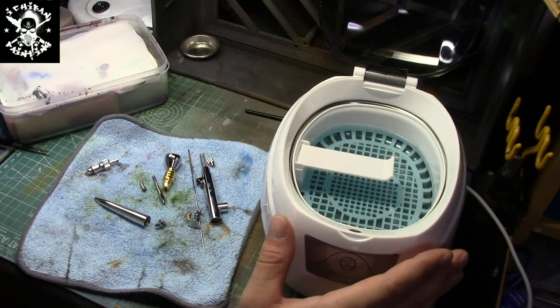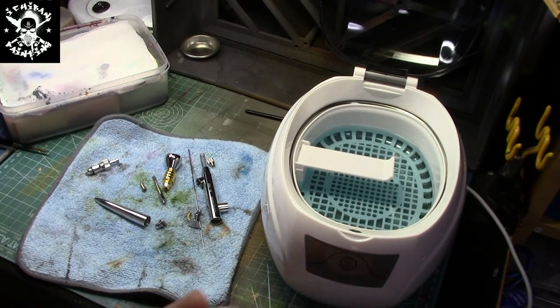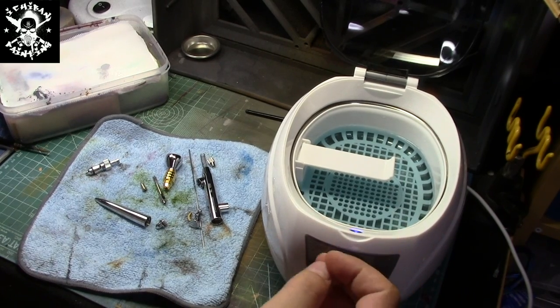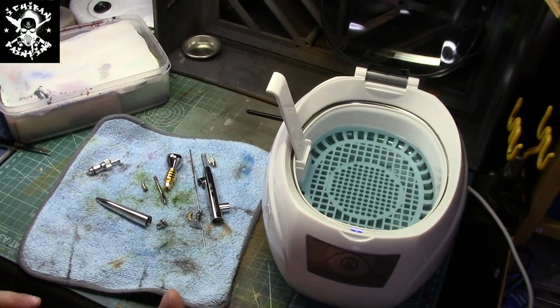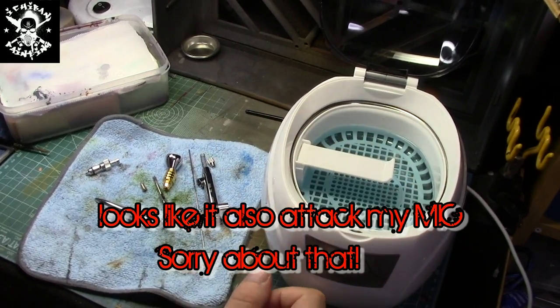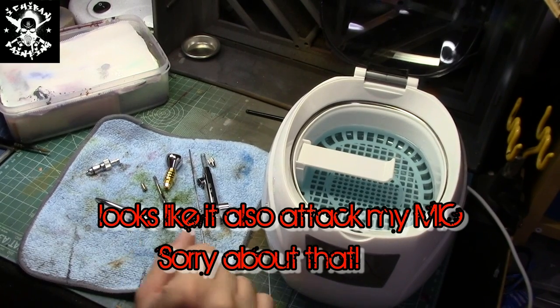So basically, how does the ultrasonic cleaner work? You have a cleaning agent that you put inside, and when you start the ultrasonic cleaner — you can hear it right now — it creates ultrasonic pulsions. You can probably see it in the water a little bit. I'm not shaking anything; it's doing it by itself. These vibrations will attack the leftover paint inside your airbrush and will actually break it apart and take it out.